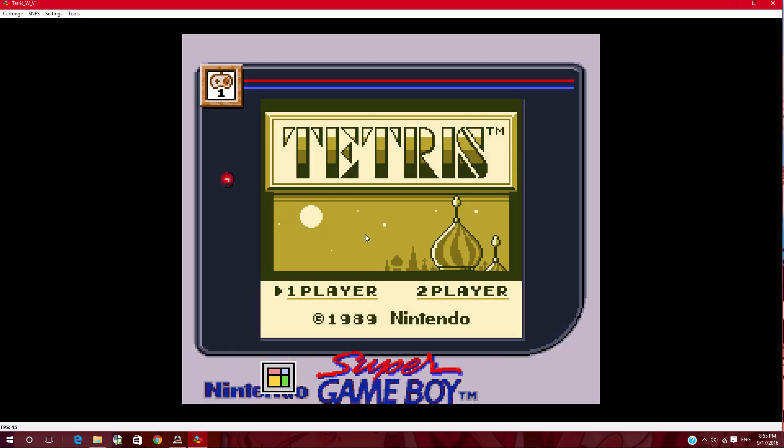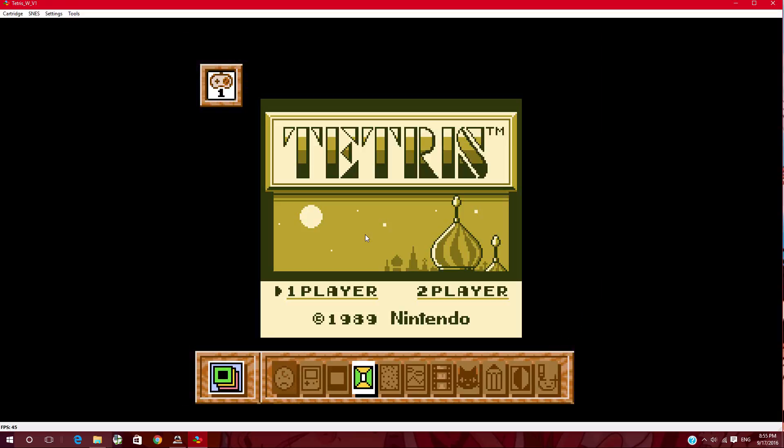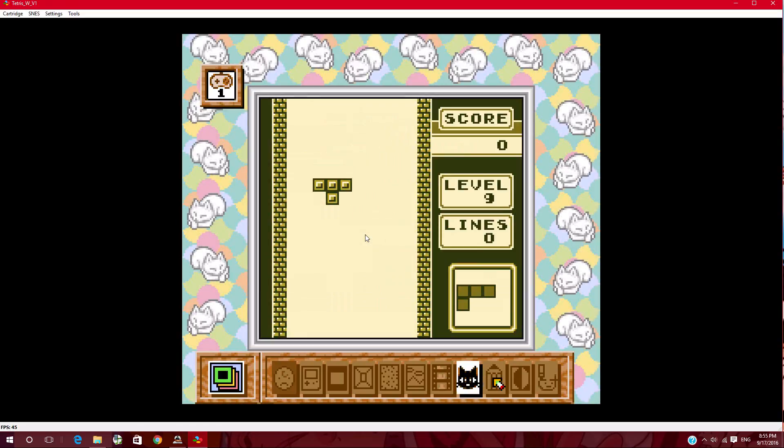Now, as you can see, it works. One quick tip: if you hit L and R, it'll give you like this menu. And the game is also going to be laggy.